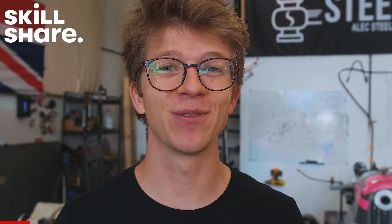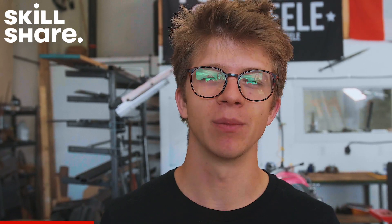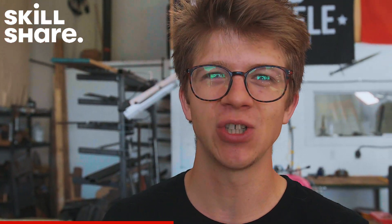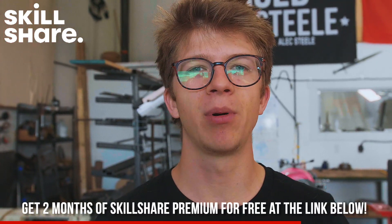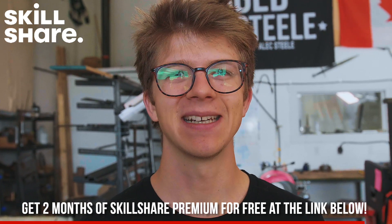Before we jump in though, we should thank today's sponsor — Skillshare. It's the online learning community with over 25,000 online video courses covering everything imaginable, whether you want to learn about running a small business, illustration, photography, or filmmaking. Right now they're giving you two months of Skillshare premium for free when you go to the link in the description below.